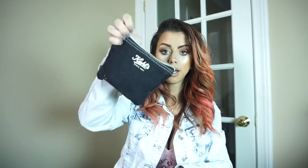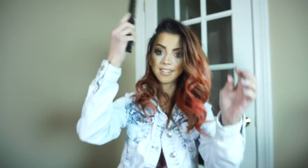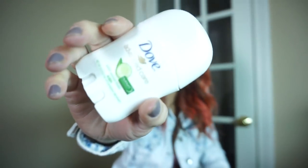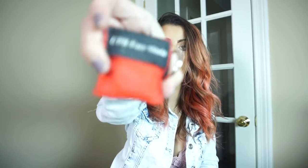The last thing I have is this Kiehl's bag and it literally has everything in it. I have a cord — an iPhone cord — a pair of earbuds, a hairbrush that folds out, a pen because you always need a pen in your purse, some deodorant because you just never know when you need to freshen up, a contact lens case, a plastic bag, some Q-tips, toothpaste, and last but not least, my CPR face shield mask because I am certified in CPR.